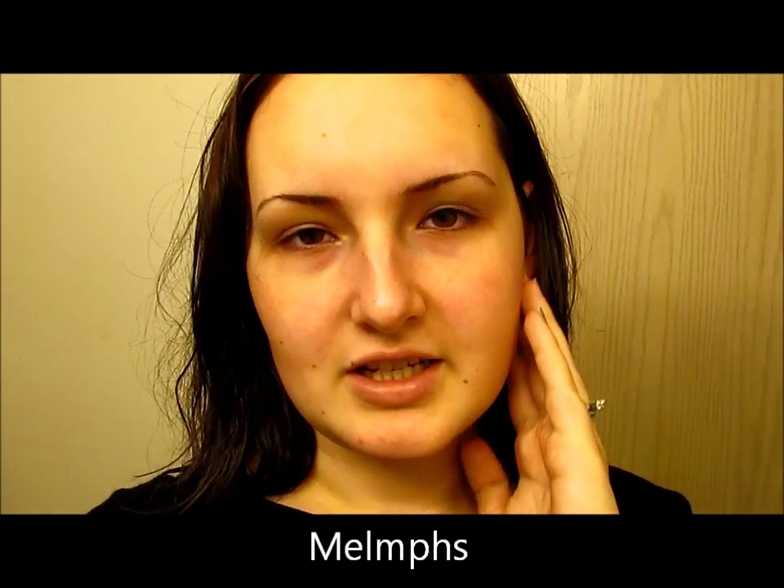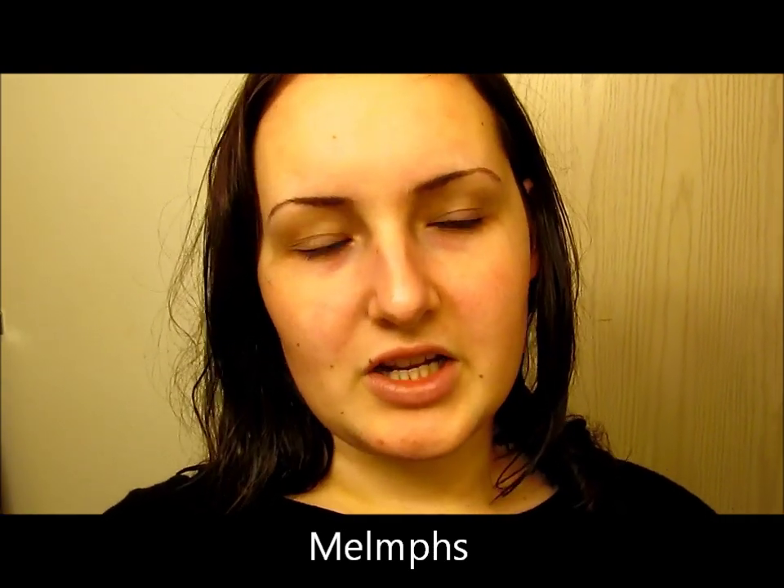about how she shaved her face and it just helps with foundation. I don't remember all the reasons why, but I just never realized how hairy I am right here. My foundation always clings to the little hairs on my face, so I've been wanting to try it.